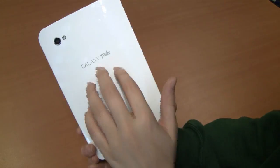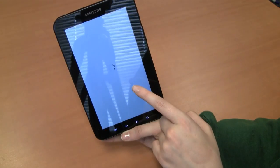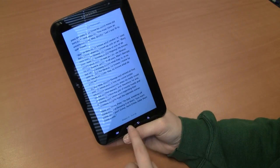Number eight, get a protective case to save the screen and the back. Number nine, set up books on Samsung's Reader Hub from Kobo.